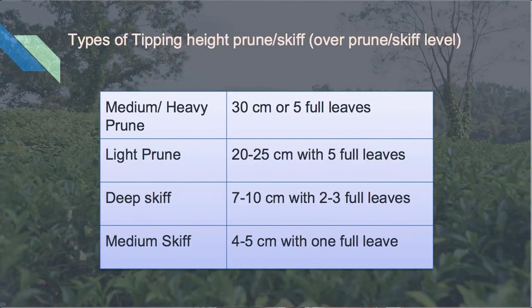It is necessary to decapitate or tip at a predetermined height. You can see in the table the tipping height for different types of prune and skiff. For example, if the tea plant is medium or heavy pruned, the tipping operation is about 3 cm. For other pruning types the tipping height differs — you can refer to the table for different tipping heights for different pruning and skiffing.